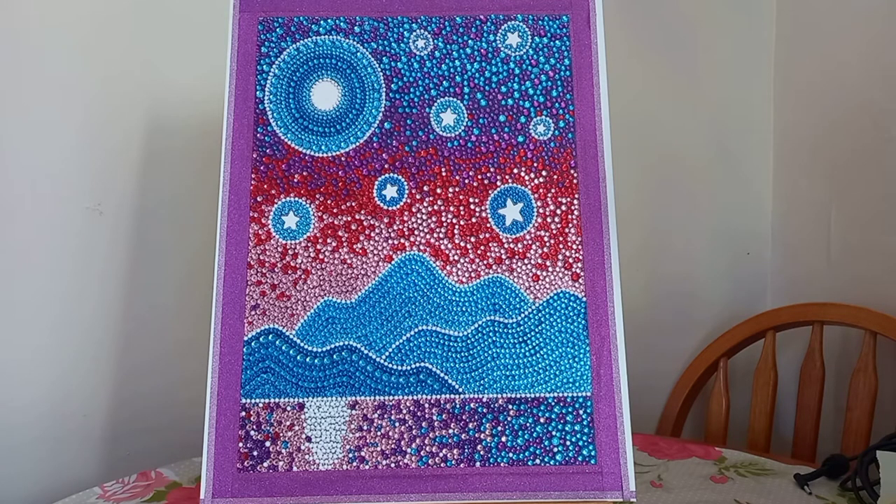This is the 30 by 40 canvas that I bought, and I've used a bit of washi tape just to make the white bits around it look a bit prettier. Obviously you don't have to do that, but washi tape is cheap enough and you can get it in all sorts of patterns, glitters, and designs.